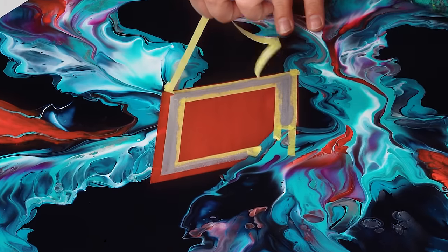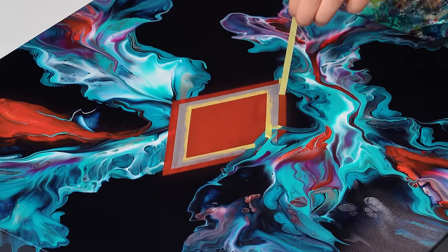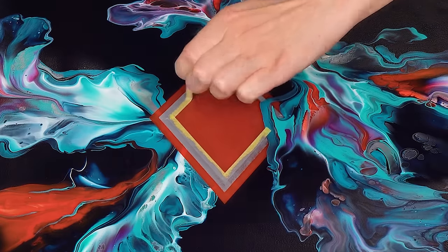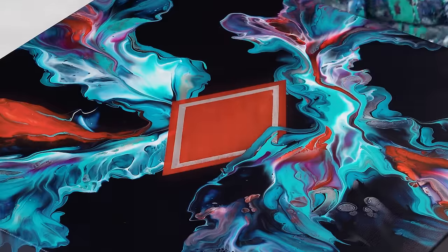Time for another satisfying moment — removing that yellow tape. I do it right after I applied the paint; I don't let it dry. Be careful and move slowly so you don't smudge these beautiful sharp lines. And voilà, the embellishment is done.